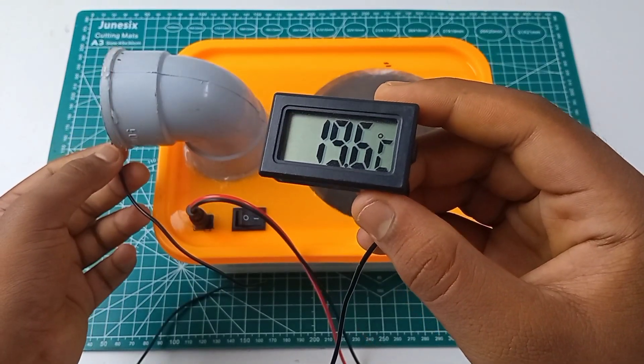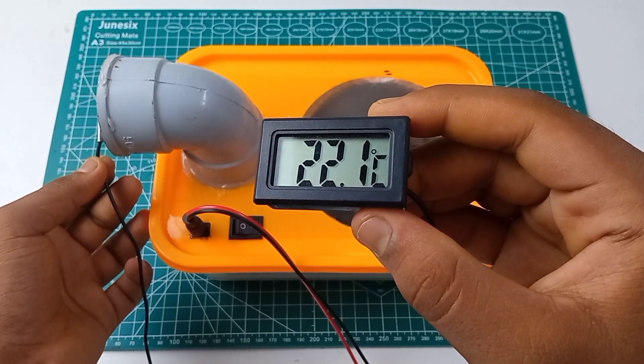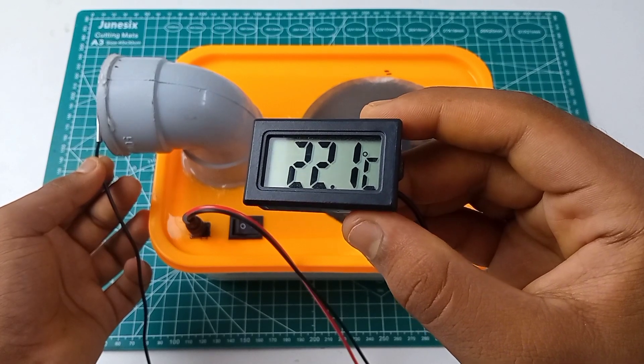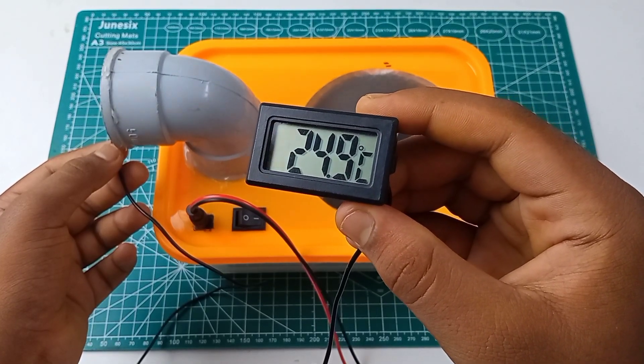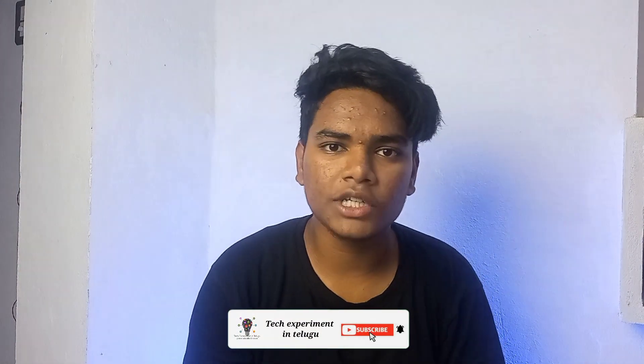If you want to make a difference, it will decrease the temperature — from around 25 down to 19.6, 20.4, or 20.9 — so you will have a nice cooler in the summer. With ice cubes, it will look cool. Friends, I'm going to show you this video — you can like this video and subscribe to my channel. Thanks for watching this crazy experiment video. Bye friends!